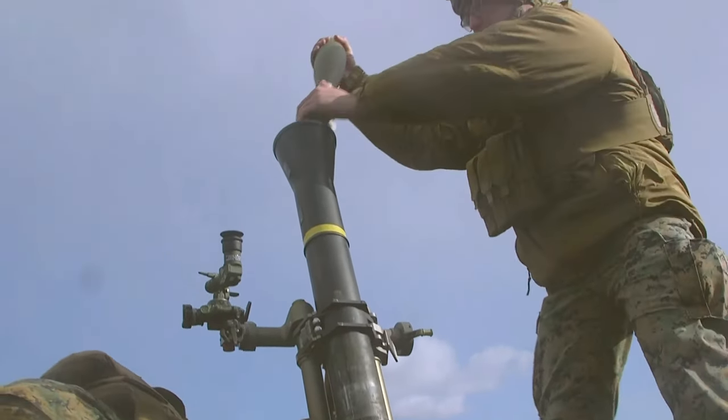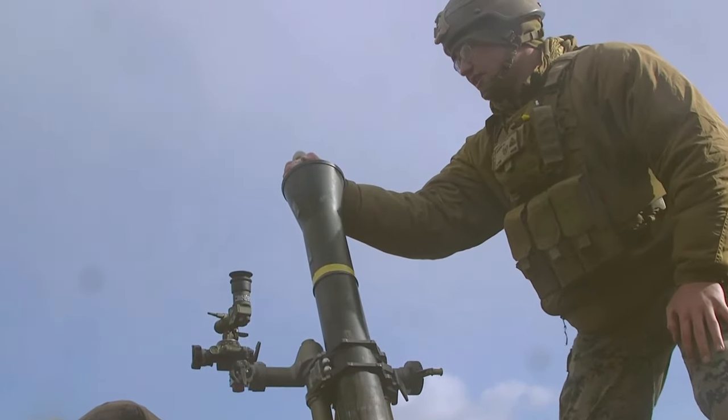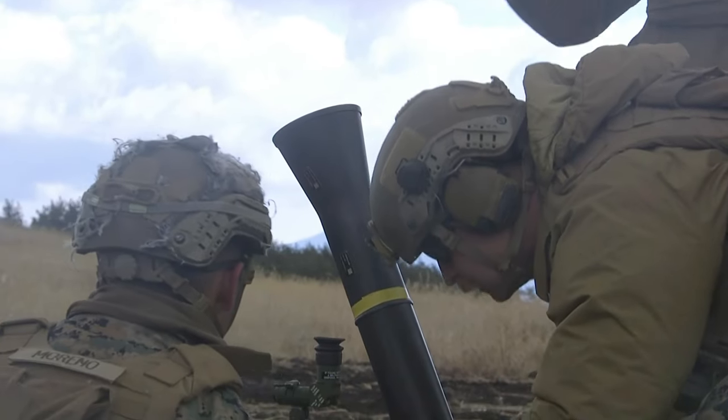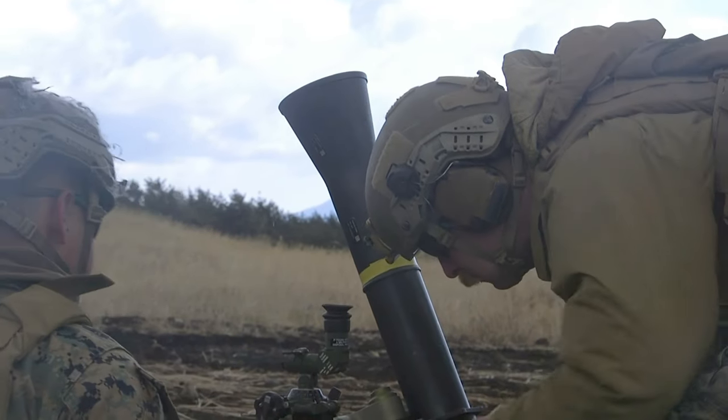Half load. Hang it on two! Fire! Guided in. Deflection 3-1-6-9. Charge 3. Elevation 1-1-7-0.